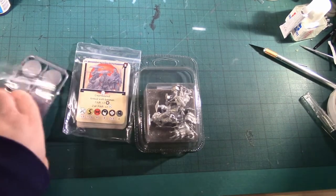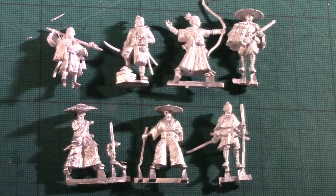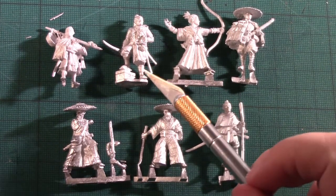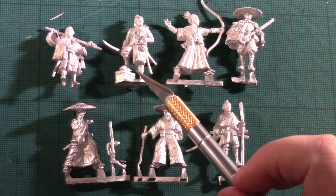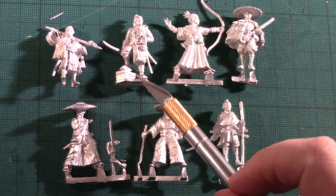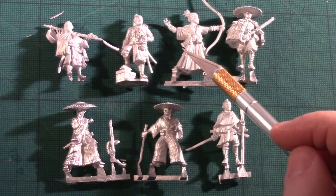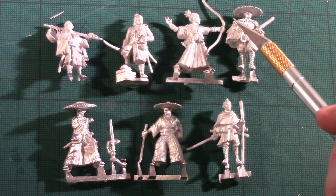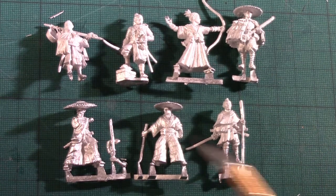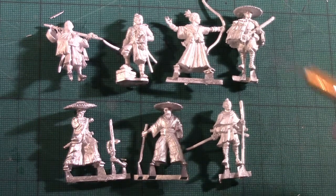I've unboxed the metal models. We have the Bandit Hero, which you can take as the special character Oni no Kajiro for 6 points or the Bandit Hero for 5. The Bandit Lieutenant is 4 points, Bandit with Bow is 2, Bandit with Teppo or Musket is 2, and the Bandit Group is 2. All together the 7 models in the set come to 16 points.